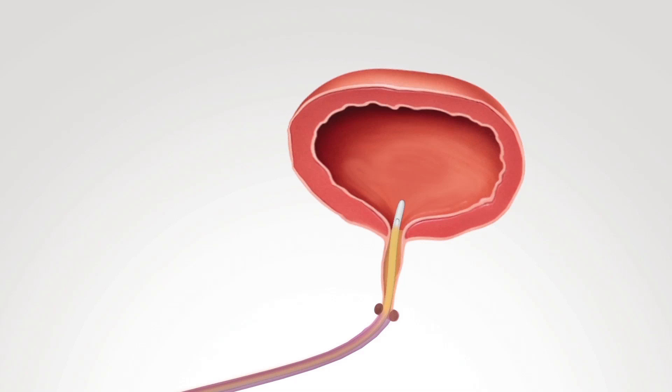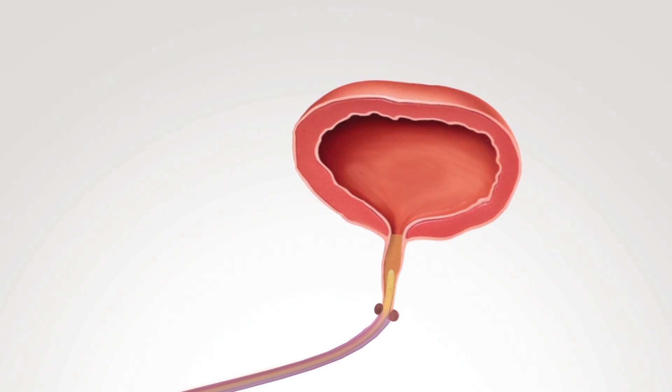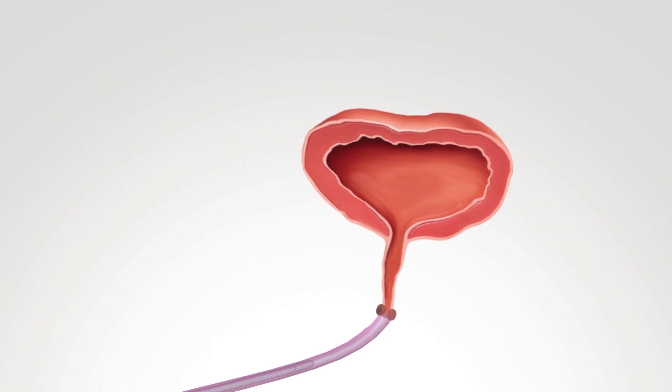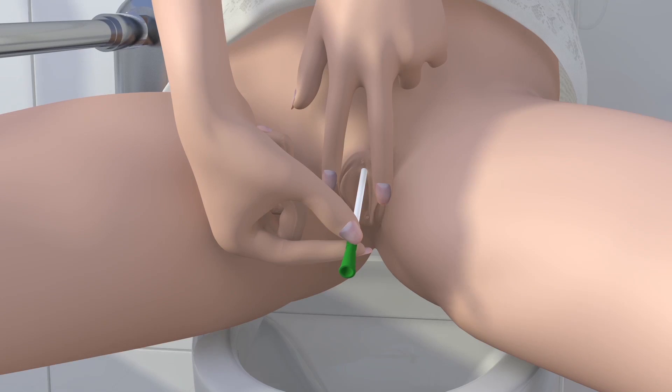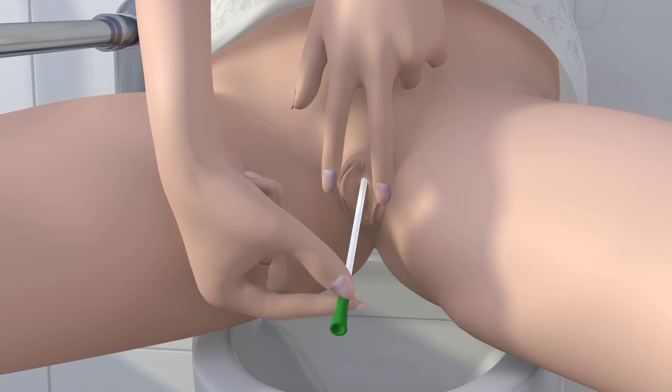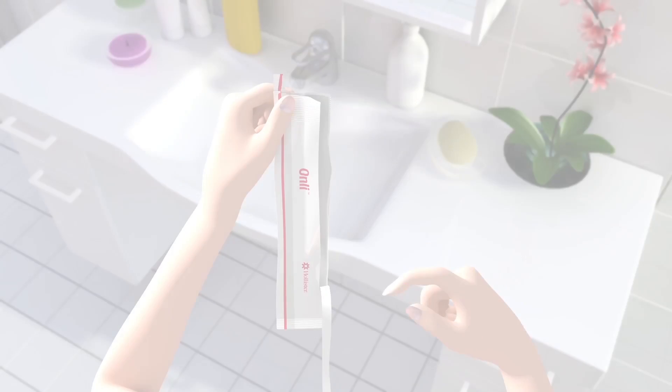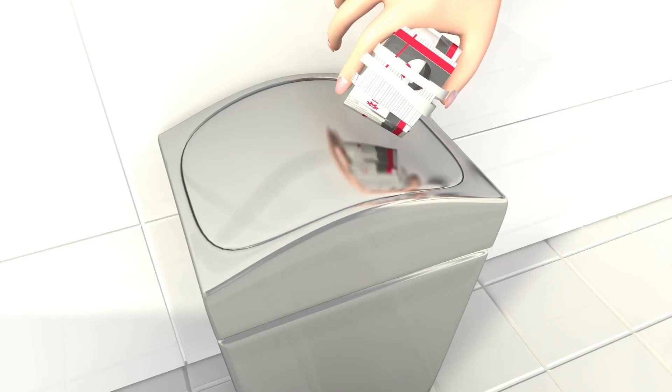Once urine flow has stopped, slowly withdraw the catheter to ensure that your bladder is completely empty. Then gently remove the catheter. Place the used catheter back in the packaging, wrap it up and dispose of it in a waste bin.